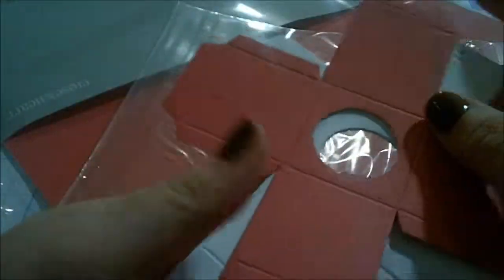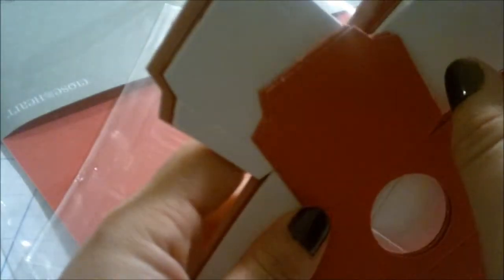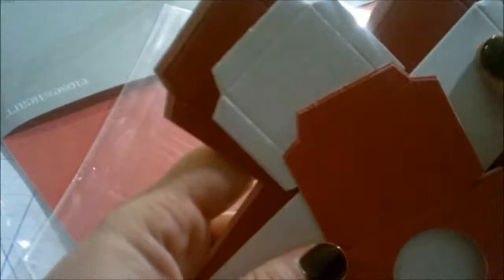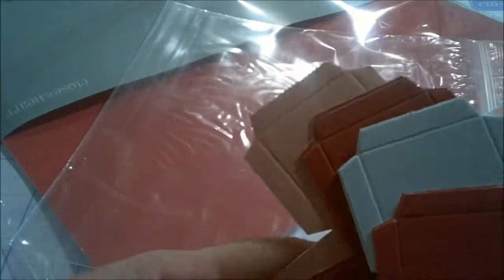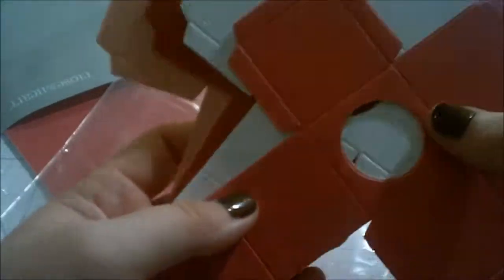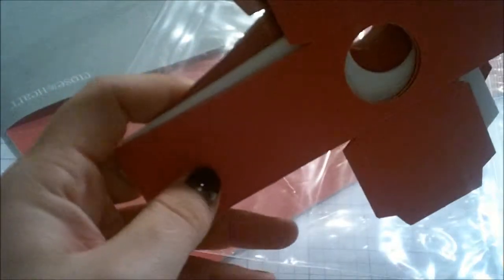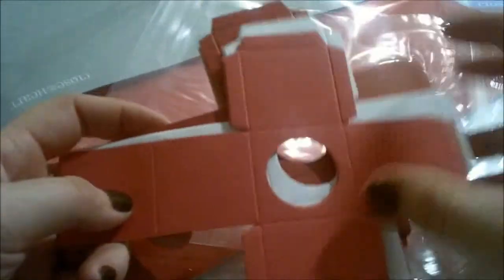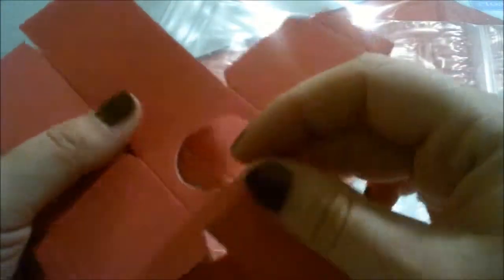And then you get boxes — 12 little boxes and they are four different colors. There are your four different colors: you have hollyhock, you have blush, you have ruby, and then white daisy. These are very, very easy to make. They are already pre-scored for you so the fold is really, really easy. They stay together very nicely.